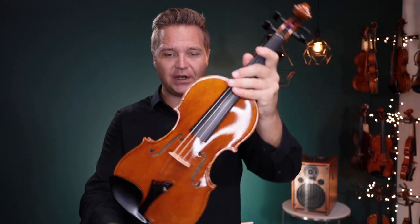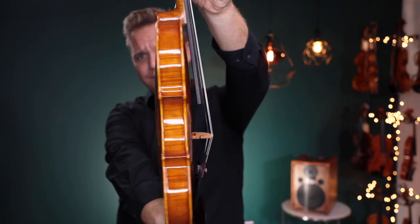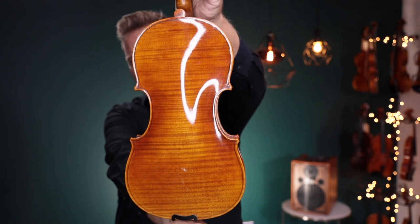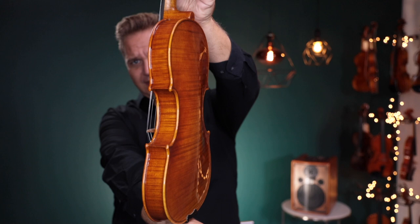Hi there, I'm Michael with FiddlerShop.com. This is a video for our dear customer, James. I have your Holstein Bench Kanone with the geared pegs installed. I want to show you this lovely varnish as well.